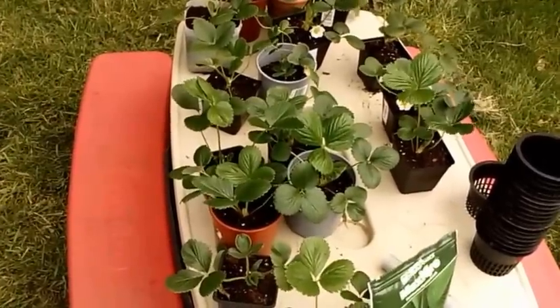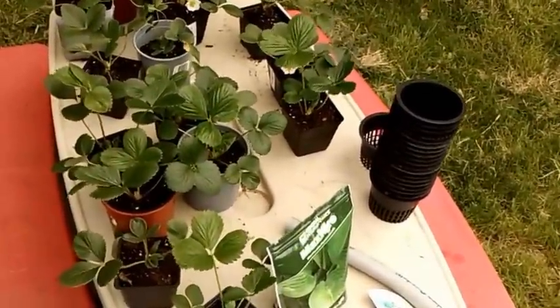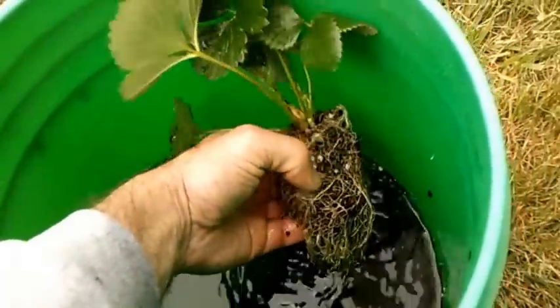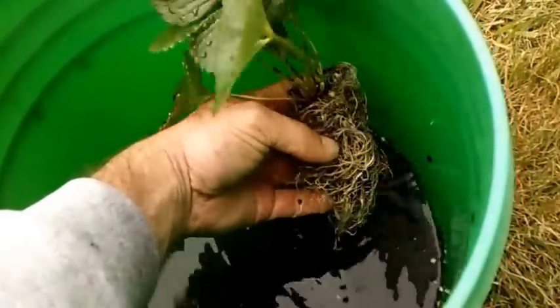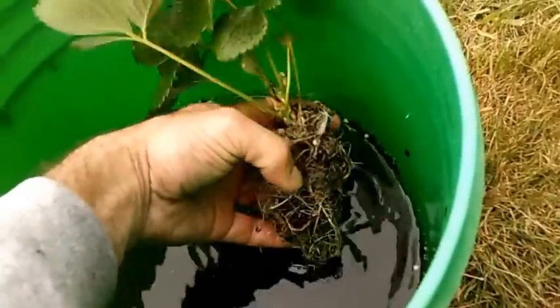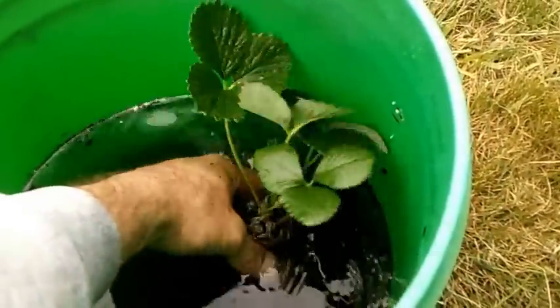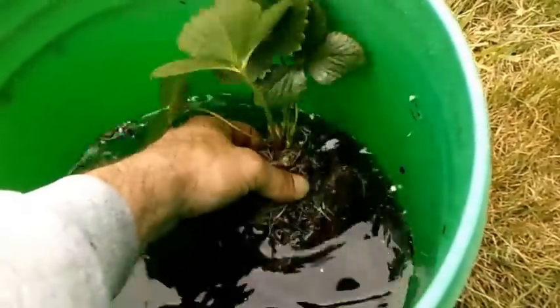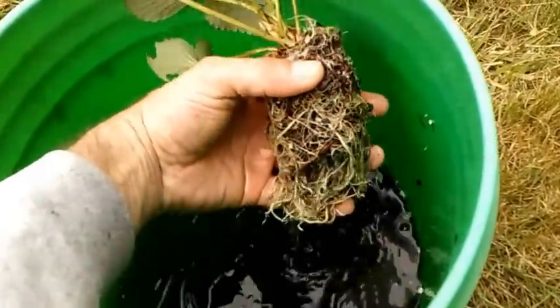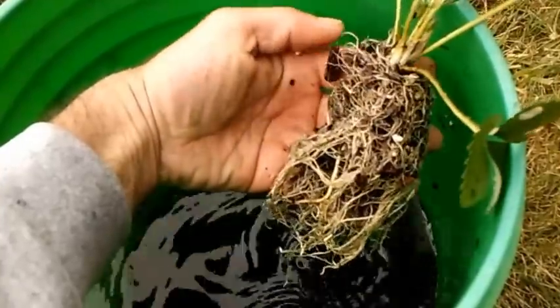I'm going to show you how I transplant them into the net cups. I had this soaking for a few minutes here, and you're not going to get everything out — this is really root-bound and there's a lot of material in the middle I'm not going to be able to get out. I'm not too concerned, but I got most of the dirt out.